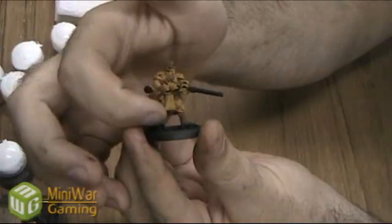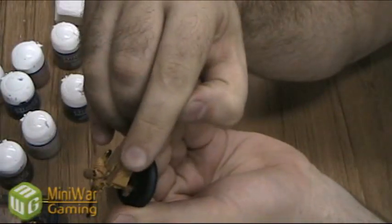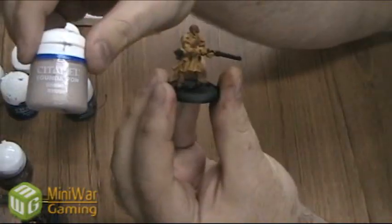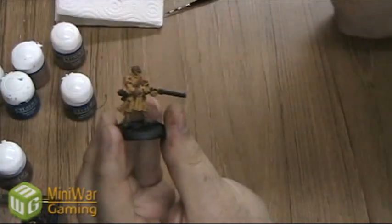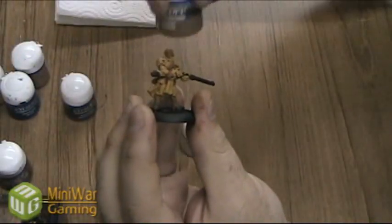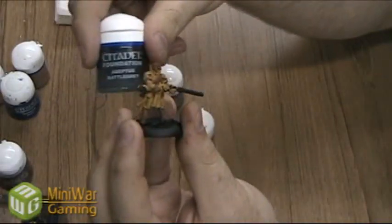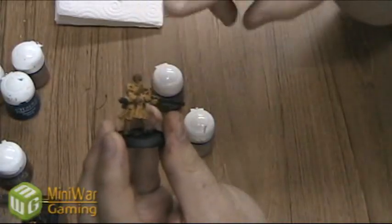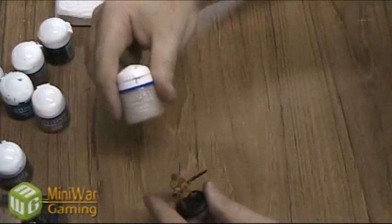We finished adding brown to the boots, some leather pouches, a scabbard for the sword, and also his hair and his goggles. Next we're going to use Deneb Stone for his little white cloak in the middle here, and Kemry Brown for the hilt of his rifle, and Adeptus Battle Grey for his lower boots and just some extra details on the weapon and any metal details. So I'll start with the Deneb Stone.